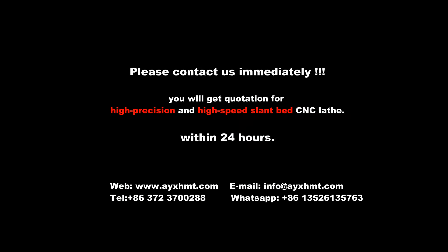Please contact us immediately. You will receive a quotation for a high-precision and high-speed slant-bed CNC lathe within 24 hours.